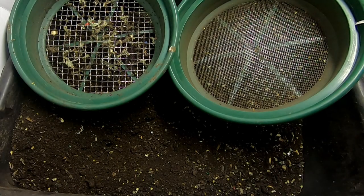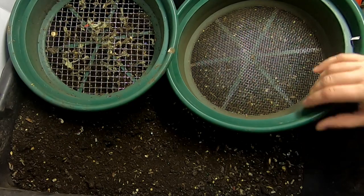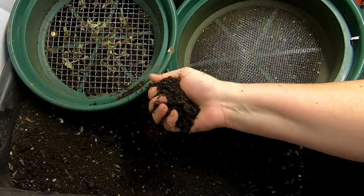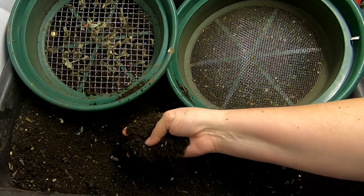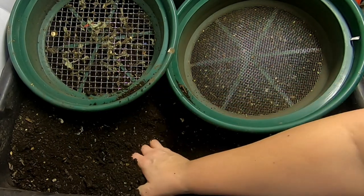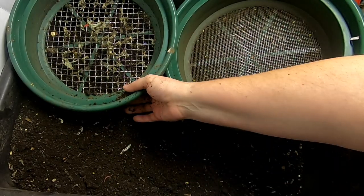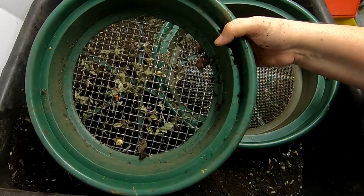Hey guys, it's Anne over at Plane Obsessed. What I'm going to do now is talk to you about how I get the castings and the worms and maybe even the leftovers away from each other, so that I can put the big stuff back in to be processed again, harvest the castings. It is that time of year in the spring, and in the event that there are a lot of big pieces, I can use a big screen.